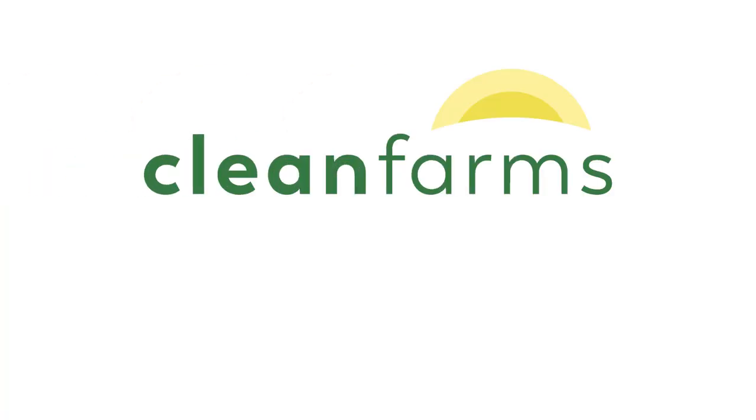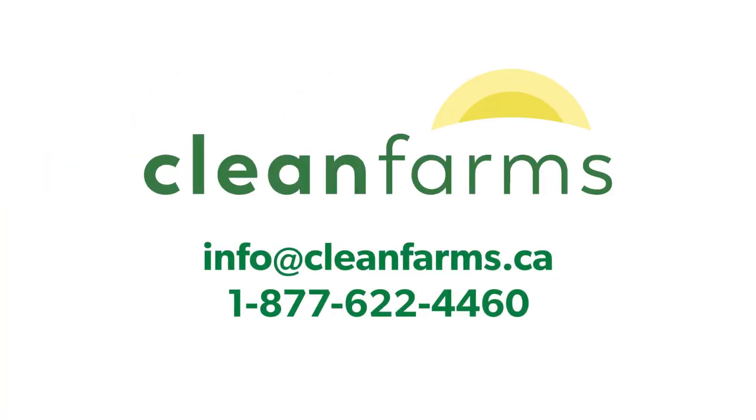For questions, please contact CleanFarms at info@cleanfarms.ca or call 1-877-622-4460.